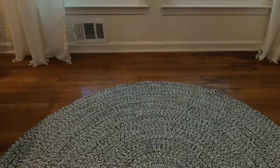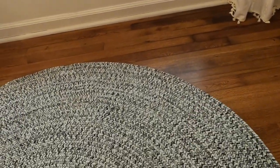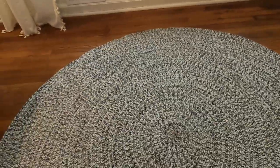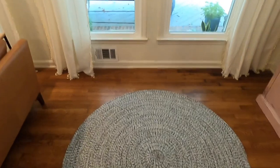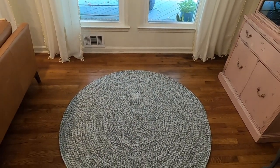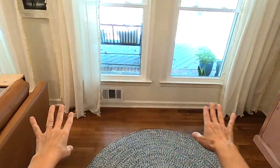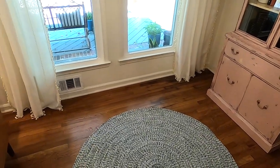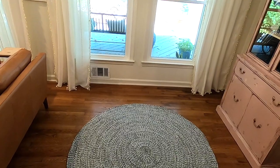I'm placing the rug down in the middle of the area. It's actually circular — I thought I had ordered an oval, I must have changed my selection — but oval or circle works really pretty in this space. It's not overtaking; it's adding texture and a little color with some gray and white, and it's still leaving some of the wood floor exposed. This is going to be the anchor for the space.